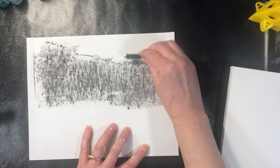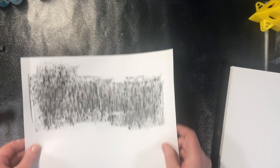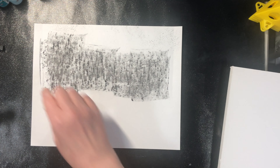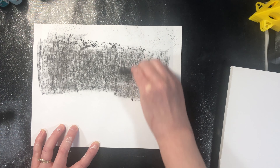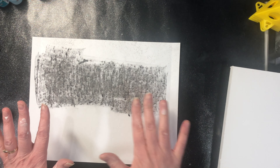To transfer our image to our panel, you could download the SVG from the site and use a die-cutting or electronic cutting machine with removable vinyl. But not everyone has one of those, so I figured I'd show you how to do it without one. I just took some charcoal and rubbed it on the back.